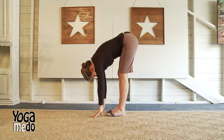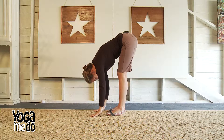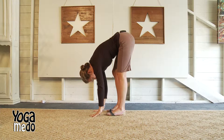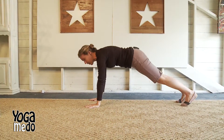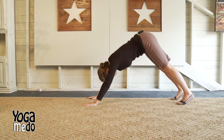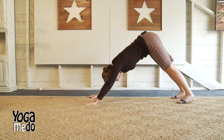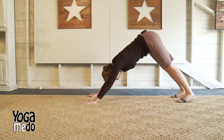Inhale and exhale. Inhale and exhale. Inhale and exhale. Good. Place your hands down shoulder width apart, coming to plank pose and lower down. Inhale up, and exhale back to down dog. Big, deep breaths here. Inhale and exhale. Good — focus on that deep breathing and get all that oxygen to those tight muscles.